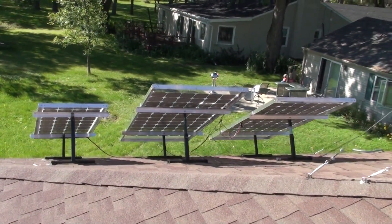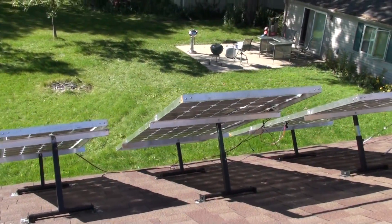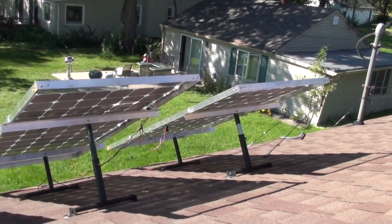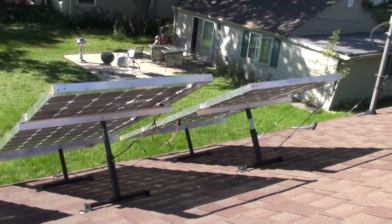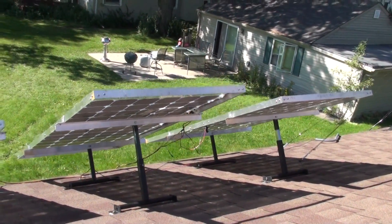I thought I'd get some shots of my completed solar panels here. I had the one on eBay and I had the two doubles here. The wiring is just temporary — that's going to get changed and tidied up a little bit.